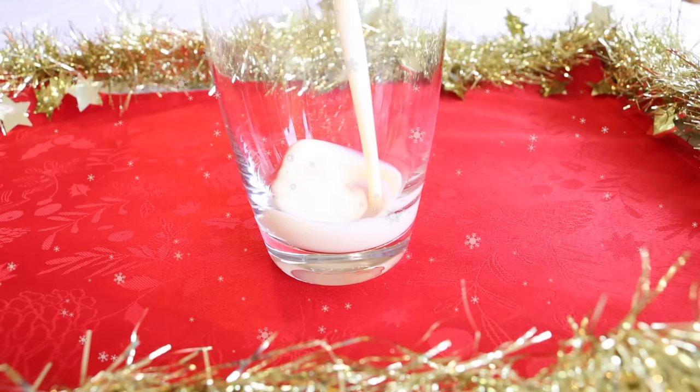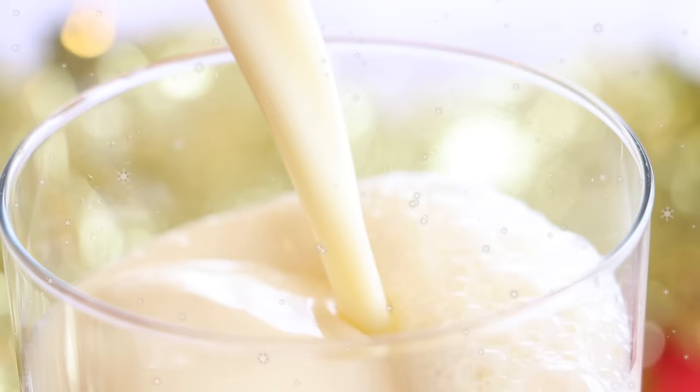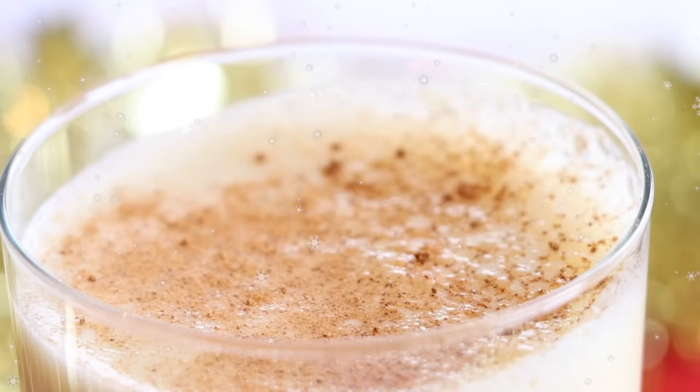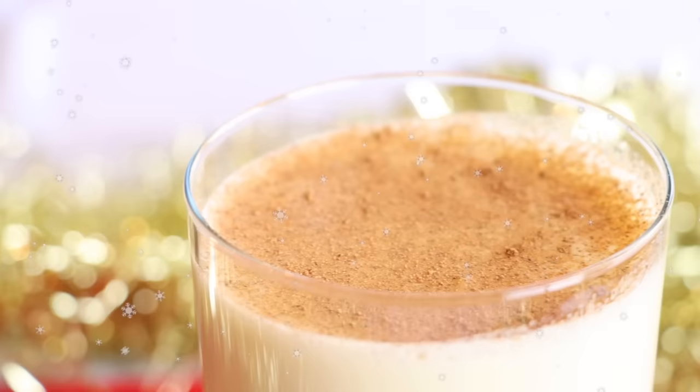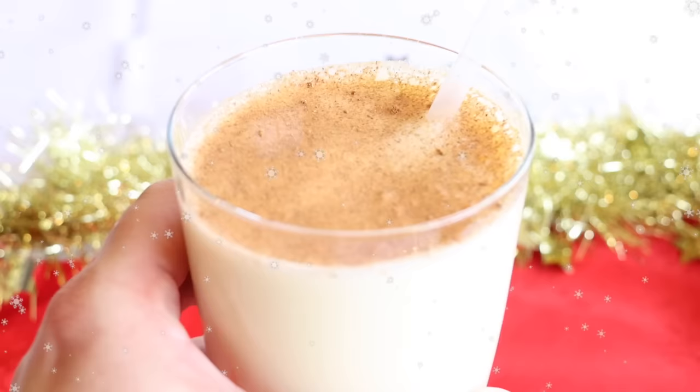How to make vegan eggnog. This vegan eggnog tastes identical to regular eggnog, except it contains no traces of egg whatsoever, nor does it contain any traces of any animal products at all. The perfect drink for Christmas, this recipe is super simple and easy to follow.